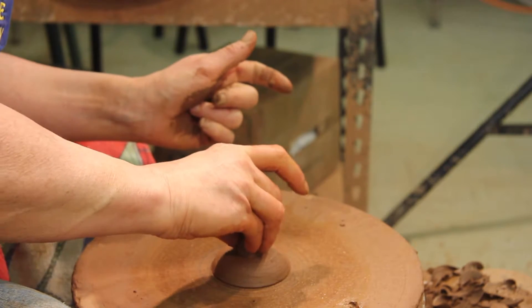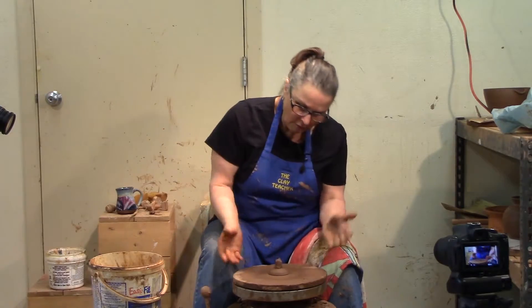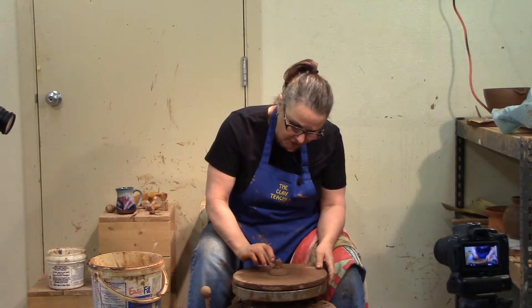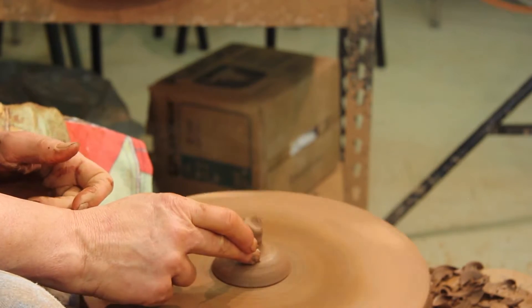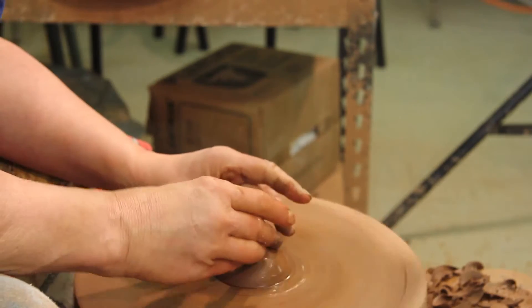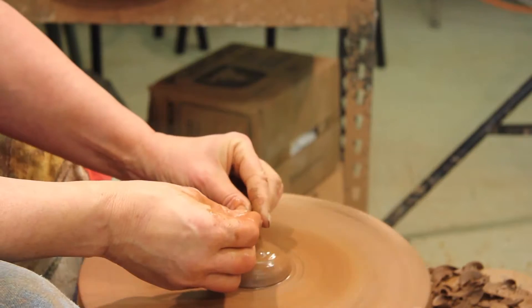I scored that and wiggled it together. I always score and add water when I'm joining two pieces of clay that don't have the same moisture. This clay for the knob is quite a bit wetter than the bottom. We're going to center it using the same throwing techniques.